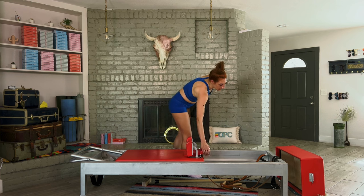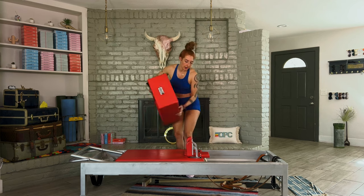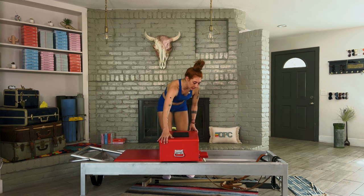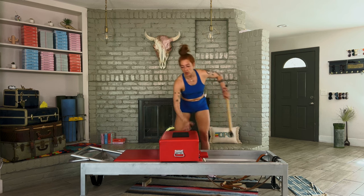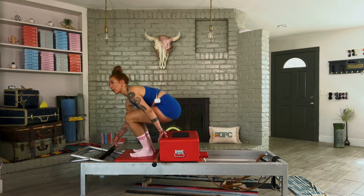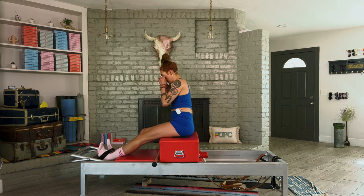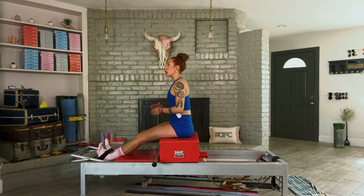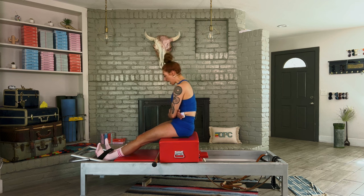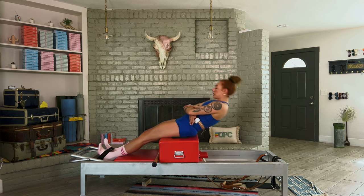Foot bar goes down, headrest goes down — short box. Grab your short box, place it here with a sticky pad. Grab your straps; if you've got two on your reformer, they want you to use both as a safety strap. Place the strap around where your feet meet your ankle. Push out from the thighs, not the knees. Wrap your arms around your waist, make the longest round shape, then round back and round up. If you can go into extension, do — but not if you're going to hang off your legs. Just three repetitions.